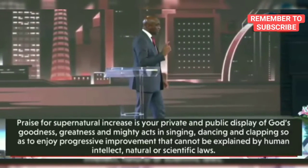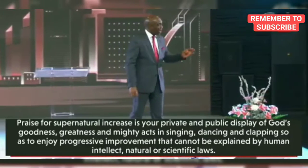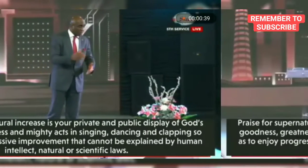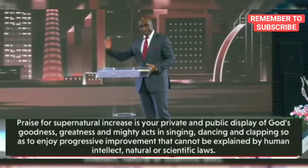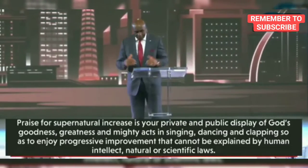There's nothing God wants to do that doesn't have a purpose. God is a God of purpose. Why will God give you supernatural increase? He has a purpose for it. He wants to bless you to be a blessing. He wants to use you to expand the kingdom of God.